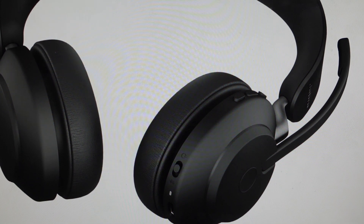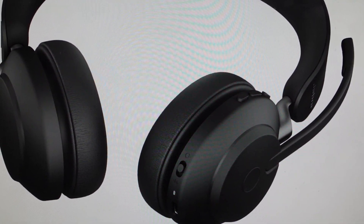Hey everybody. This is a real quick video in case you have a Jabra Evolve 2 65 wireless Bluetooth headset and you need to do a hard reset to the factory default settings on it.